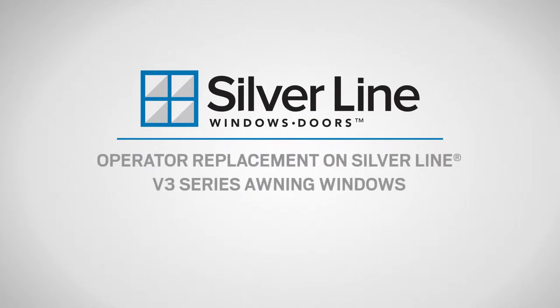This video will show you how to replace the operator on a Silverline V3 series awning window.